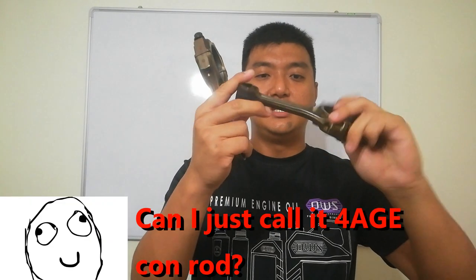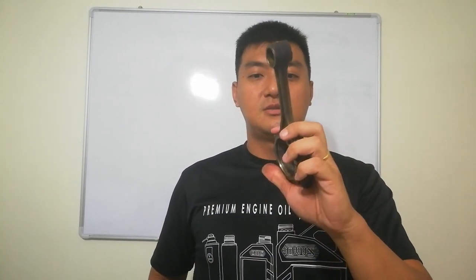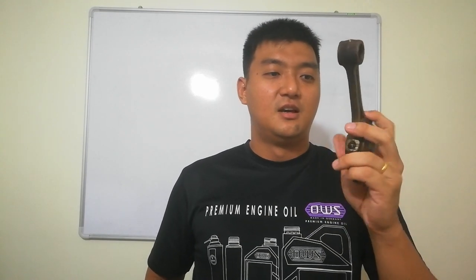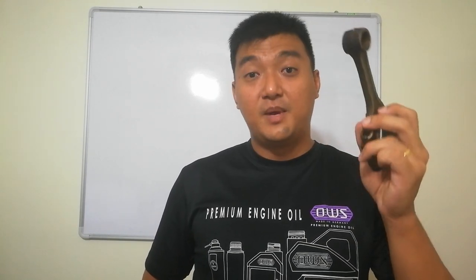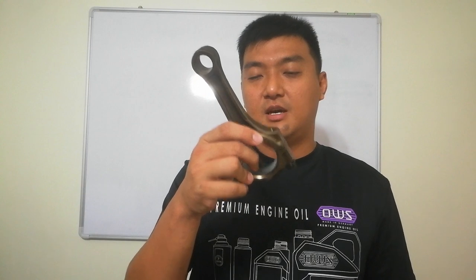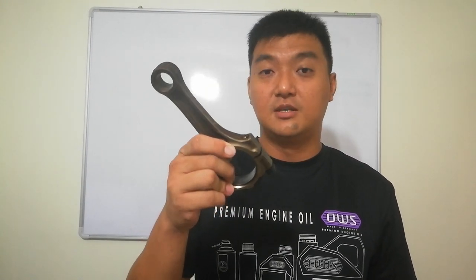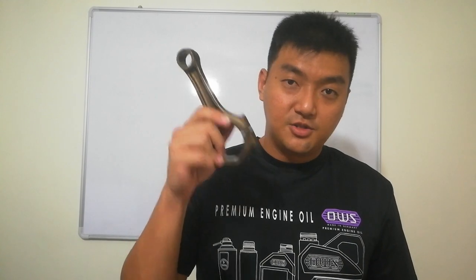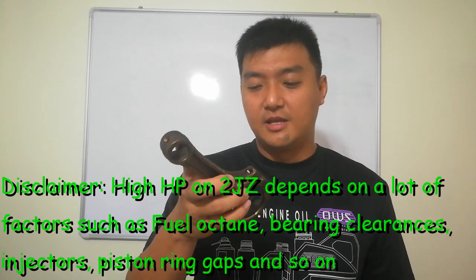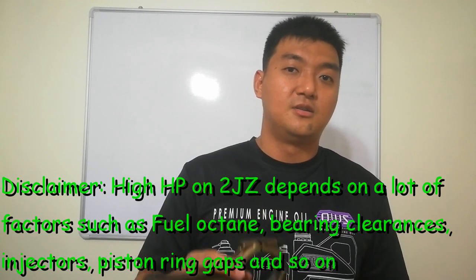The 2JZ-GE con rod is very thin — similar to a 4AGE connecting rod — so it's better not to use it for high horsepower applications. On the other hand, the 2JZ-GTE con rods can handle up to 600 horsepower, but it also depends on oil starvation and whether the bearings have any issues. Overall it depends on the condition of your engine.